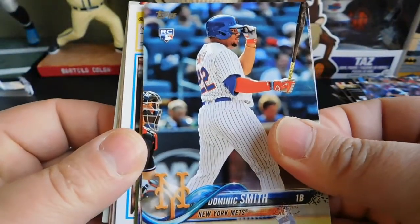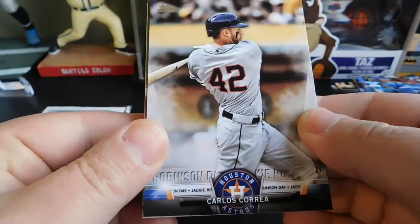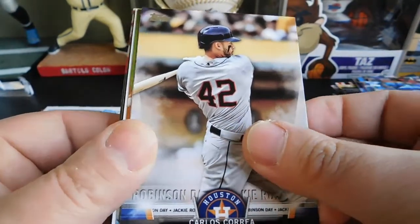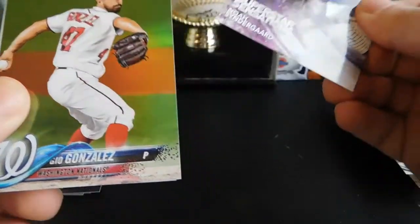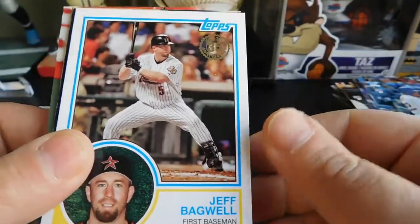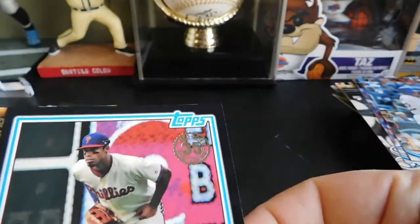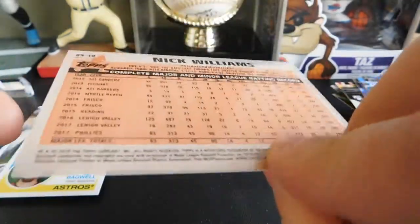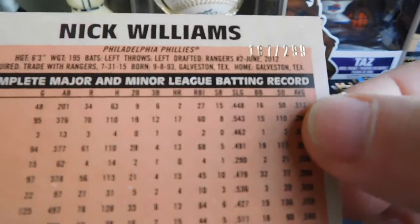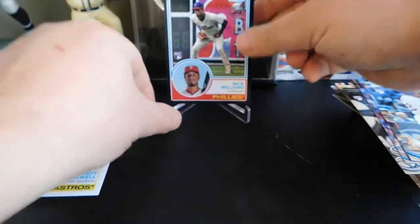Our first insert is going to be a Carlos Correa Jackie Robinson Day insert. Superstar Sensations of Noah Syndergaard. Our foil is Gio Gonzalez. Got an 83 of Jeff Bagwell. And then we got a black bordered Nick Williams rookie card for the Phillies, numbered 187 out of 299 — so that's pretty sweet. We got our first numbered card out of there.